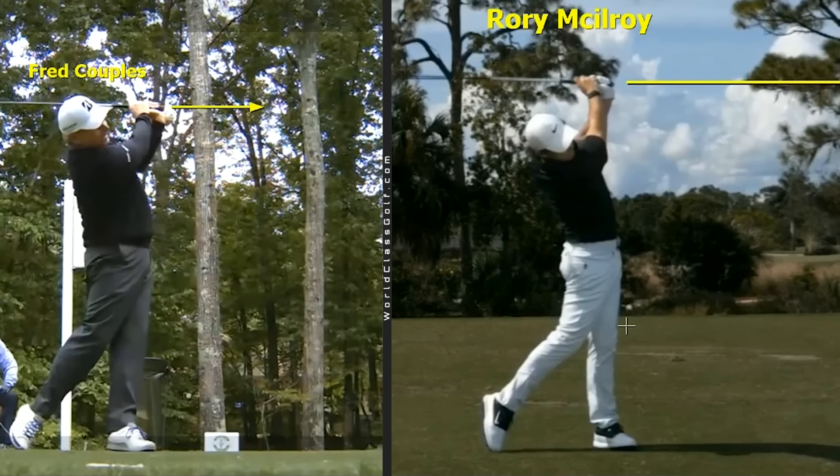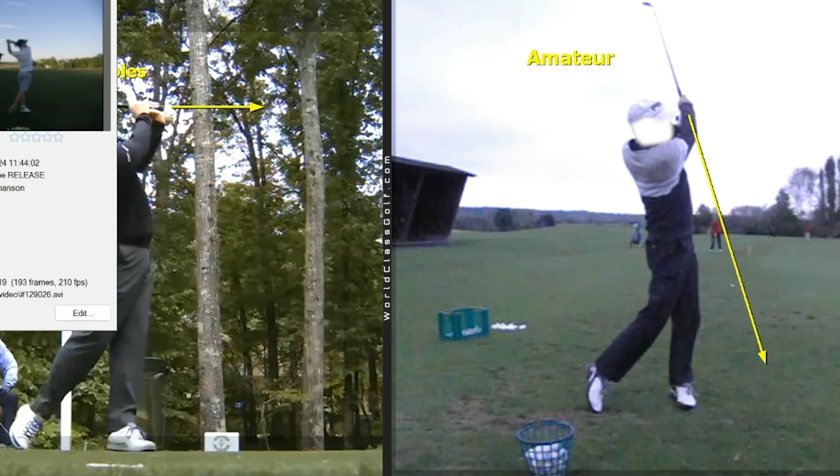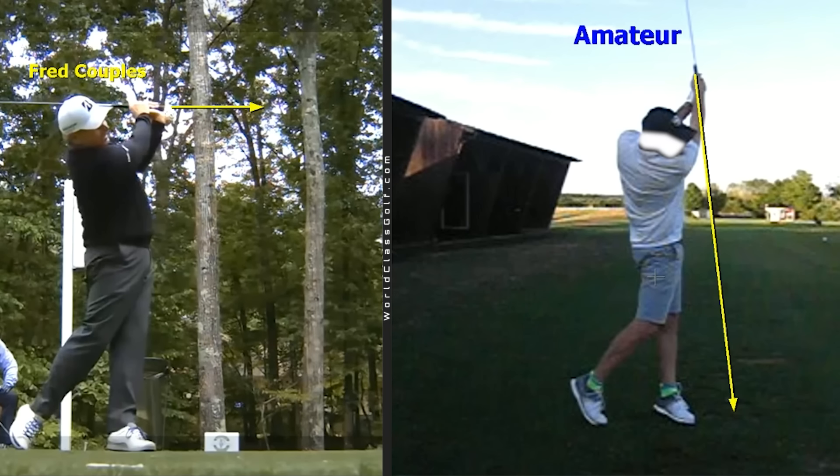If it's good enough for McIlroy, Furyk, and Couples, what I'm trying to get you to do is free up your hands to get more speed, more power, more sharpness — because you don't need another video on how to turn your hips. You've got enough of those. As easy as you might think it is to get the end of the grip to point to the target before your hands get behind your head, I bet on your first try you can't do it. But when you practice it, you will — and it's going to free up your entire motion. Don't think that by turning your hips you're going to get a world-class release. It's just not going to happen.